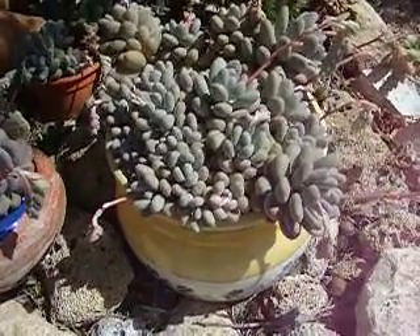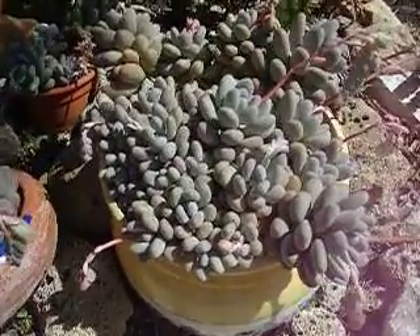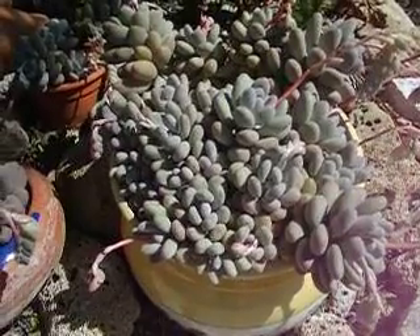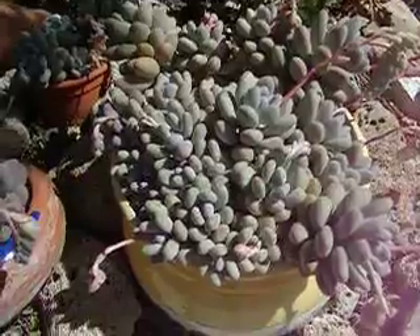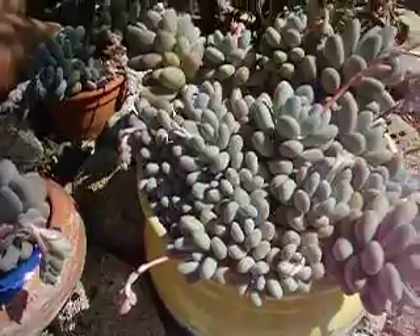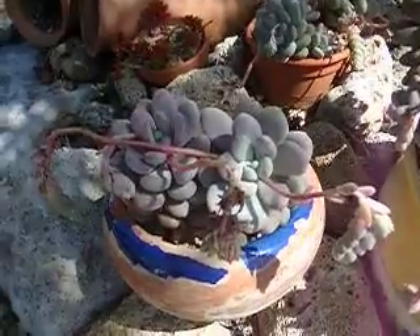This is Pachipythum oviferum and I'm going through the plants we have showing how they look in pots as opposed to growing them out in the garden on rockeries, which we can also do here. In the UK you're probably restricted to having them in pots like this.